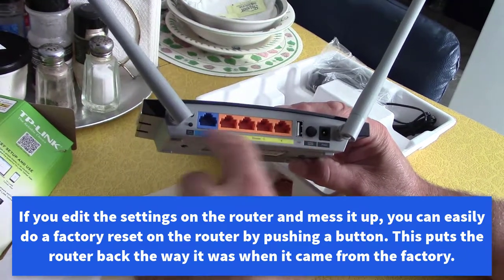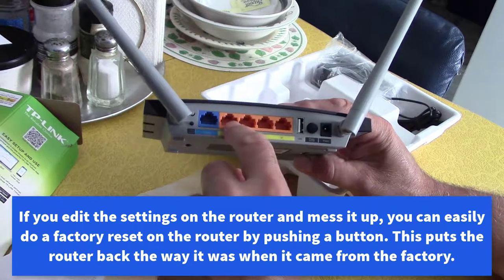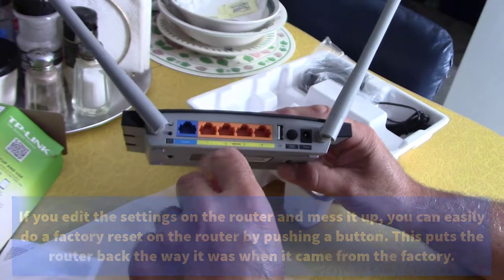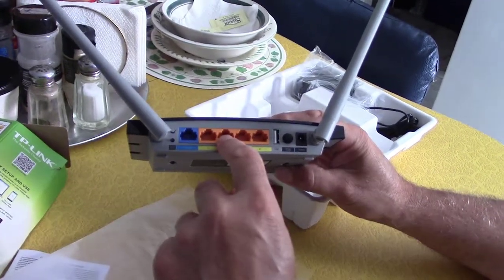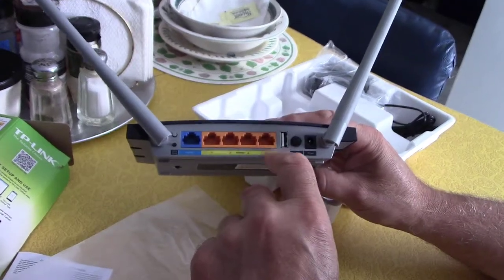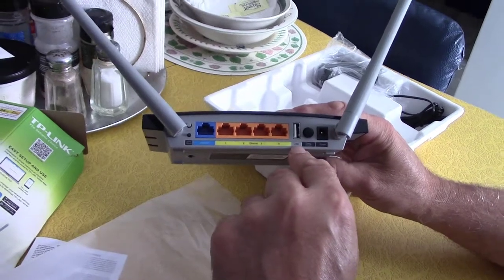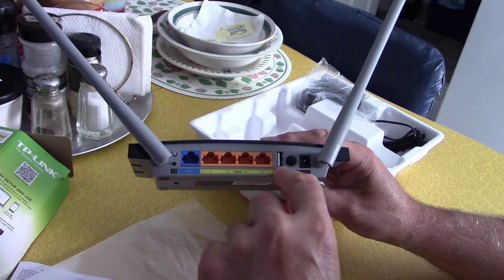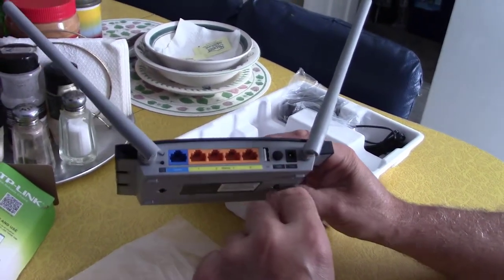It's got a bunch of plugs here — plug your internet cord here, and then these four ports go to different computers: your computer, your father's, your mother's, your sister's. You can plug your printer into the USB port, or you can put a thumb drive in there and share Word files and things like that.